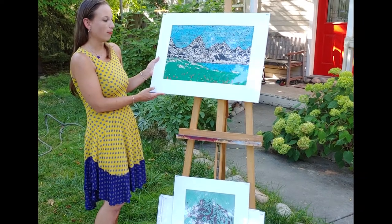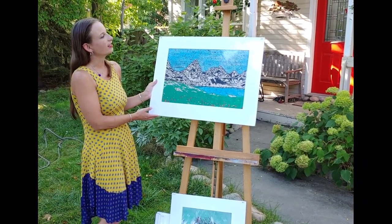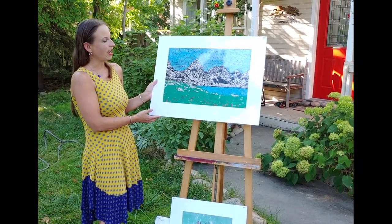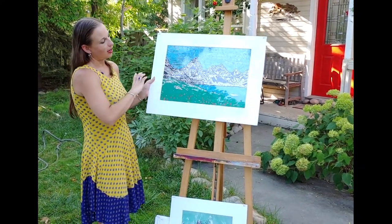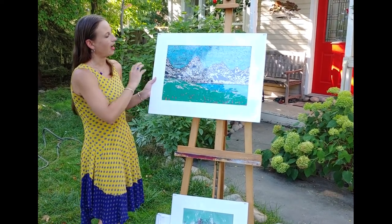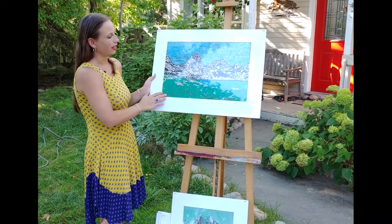This one is called Alpen Wildflowers, and it's 20 by 26 inches and $169. I did this one a little differently — I carved out everything that isn't the black or the green, rolled black ink onto the top of the block, green ink onto the bottom of the block, and then went in and watercolored the blue and the yellows and the reds of the wildflowers.